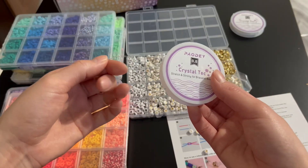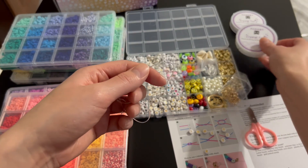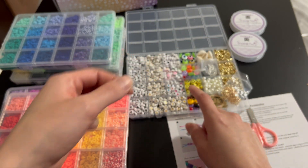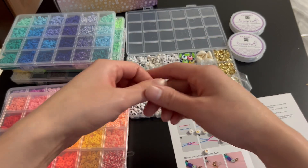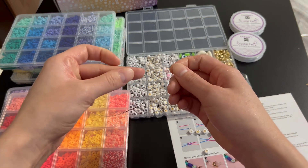Alright guys, so I just cut out a little piece of string from this crystal tech that they gave us, so we can start making the bracelet. I got the little beads that make up my name from this bead set here from the gold side. We're just going to put in the letters to my name and then we're going to clamp it up using the lobster clamps.